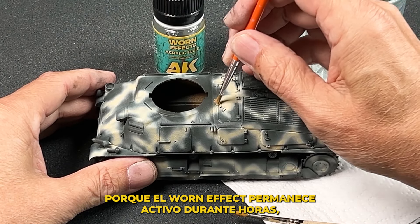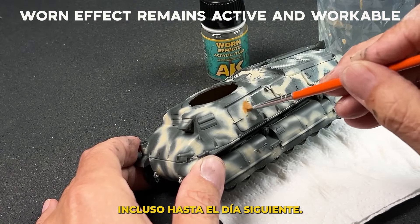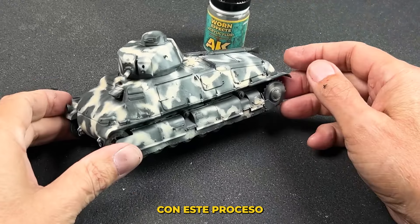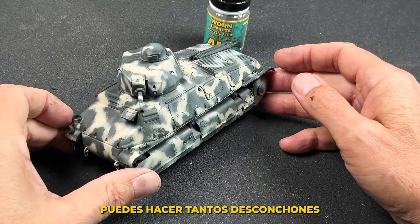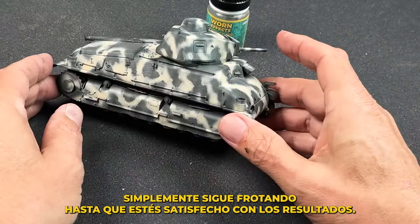There is no need to hurry on this next step because the WornFX remains active and workable for hours, even into the next day. With the WornFX or chipping fluids, you can do as little or as much chipping as you would like. Simply continue working until you're satisfied with the results.